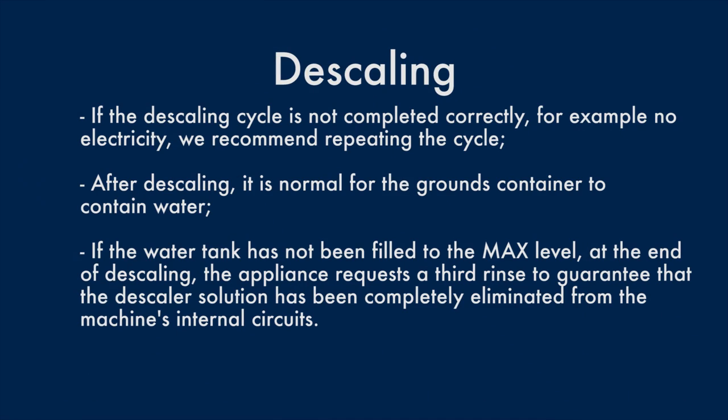Hints and tips. If the descaling cycle is not completed correctly — for example, due to no electricity — we recommend repeating the cycle. After descaling, it is normal for the grounds container to contain water. If the water tank has not been filled to the max level at the end of descaling, the appliance requests a third rinse to guarantee that the descaler solution has been completely eliminated from the machine's internal circuits.